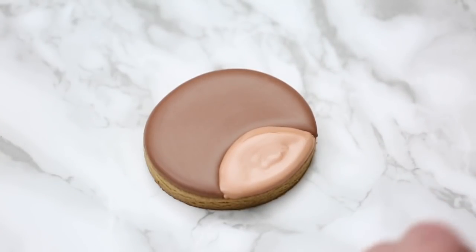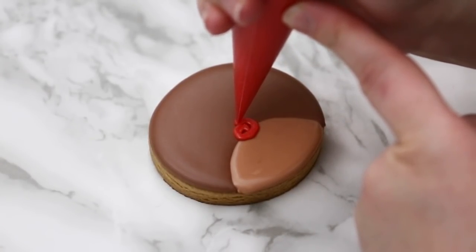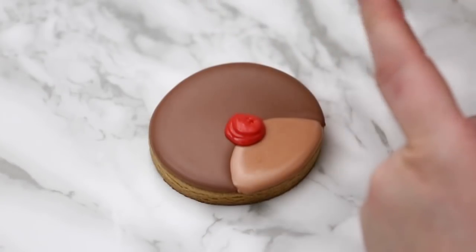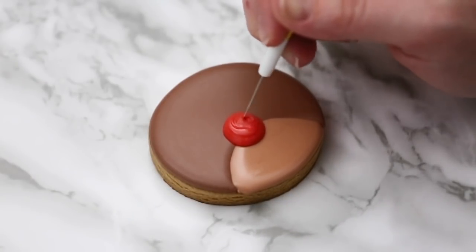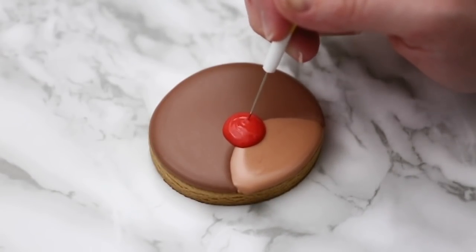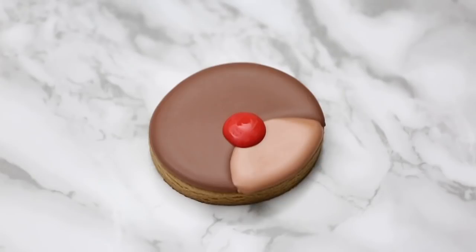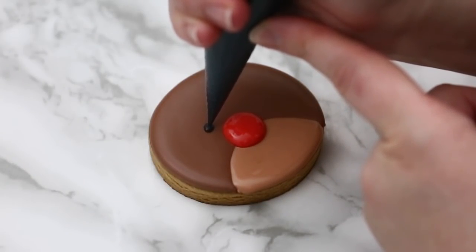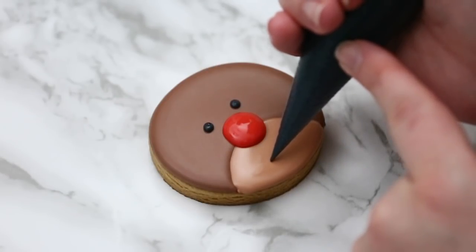Once it's dry we can work on his nose. I've got my red outline consistency, and when you have smaller puffy details, the more you fill it the easier it is to smooth out — so I get a nice good dollop of icing there. I go right in with my scribe, nice and deep into that icing, and lightly smooth the scribe over the top to give me a nice round puffy dollop for his nose. Then I do two little dots for his eyes — I keep the bag in the same spot and wiggle it just a little bit to smooth it out as I'm piping.